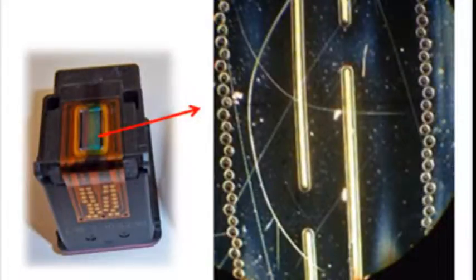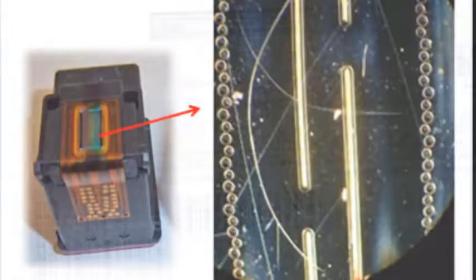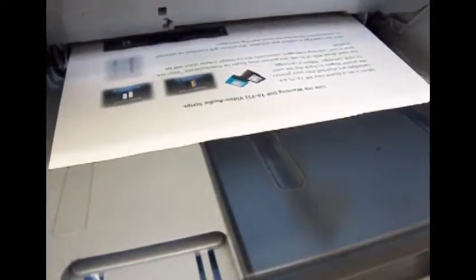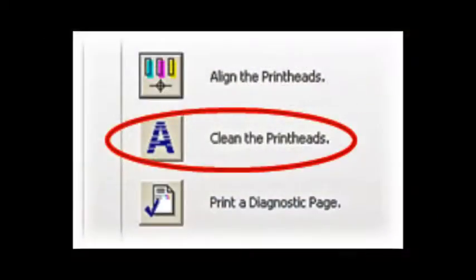If integrated printhead nozzles are allowed to dry or clog, white streaks may be visible in the printed text or graphic. Printing alone may not remove clogs from the nozzles. Sometimes a cartridge clean may need to be initiated from the printer's control menu or printer software.